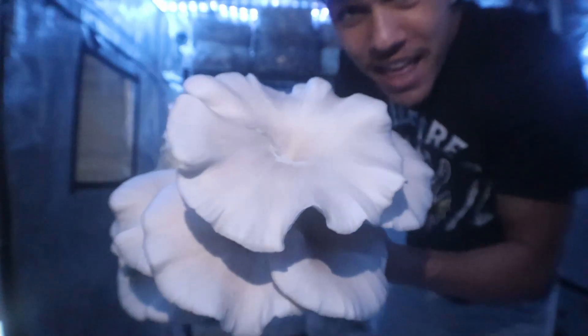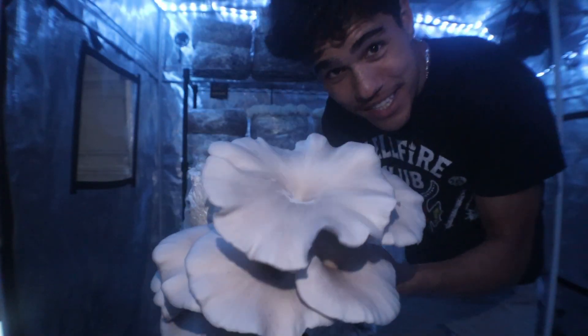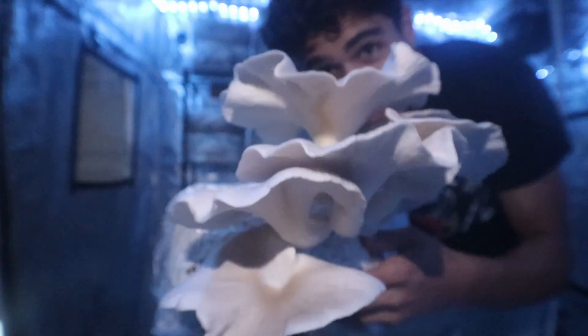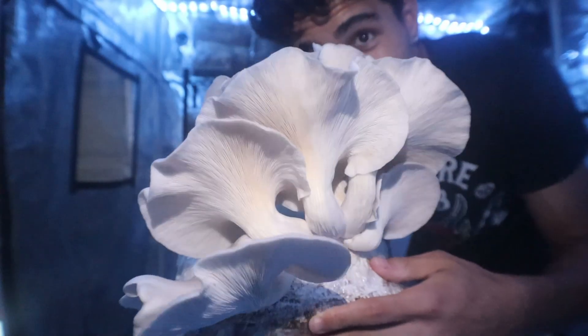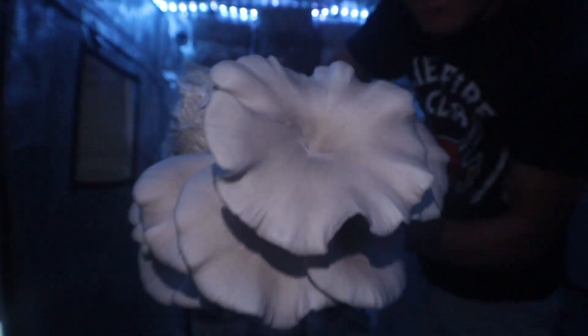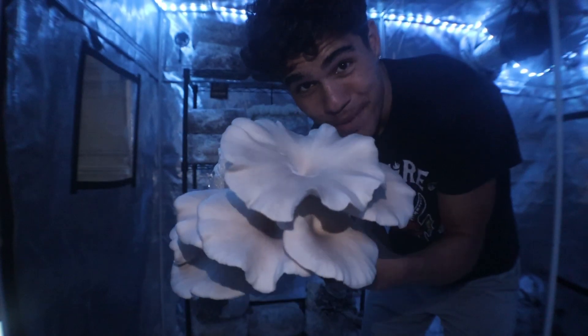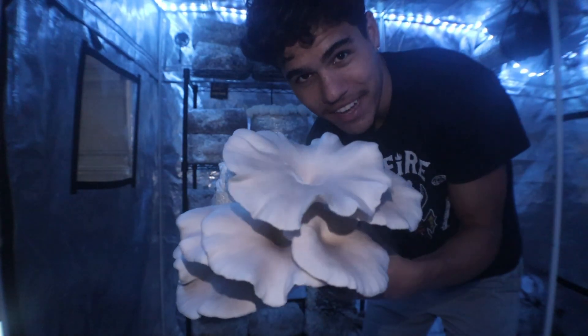Look at that monster. This is the biggest mushroom I've grown to date. Just look at those big meaty caps and stems. It is crazy. We're just going to be harvesting this right now and this is the most insane thing I've ever seen.